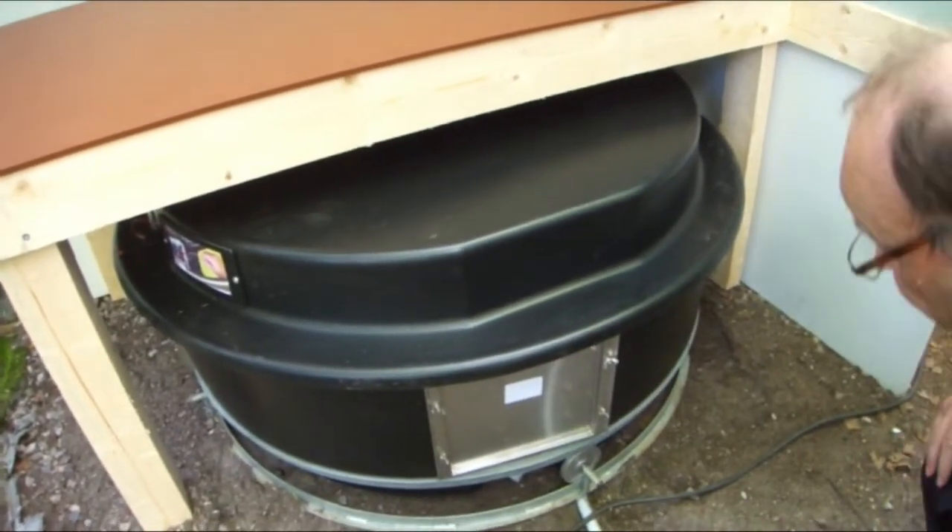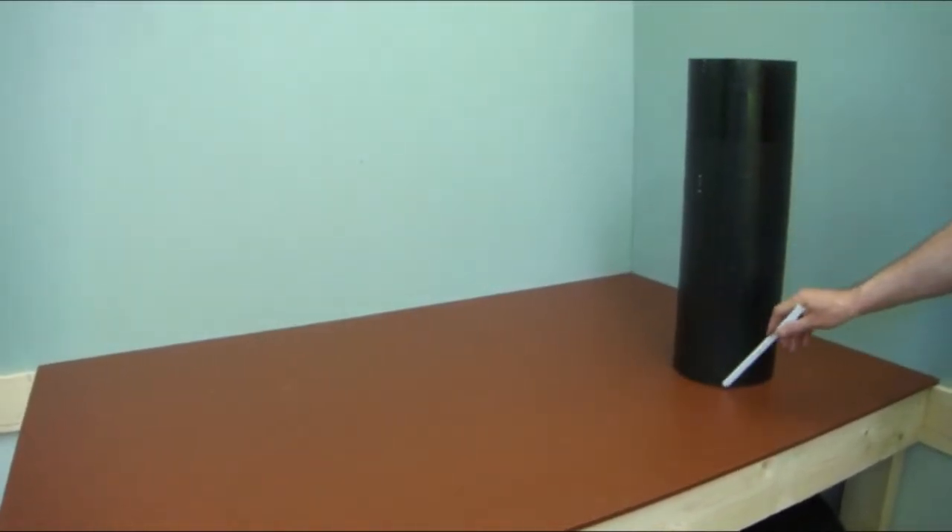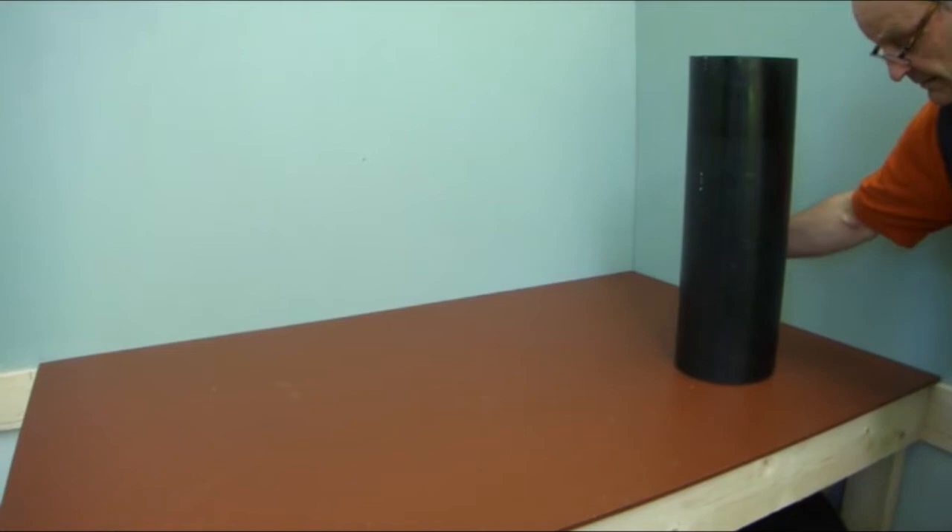Lift the cover to its place. Mark a hole of the sewer pipe on the floor so it can be opened.